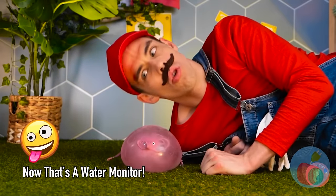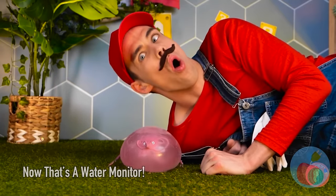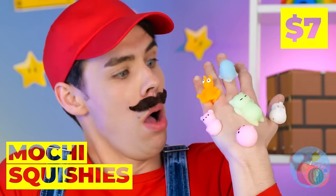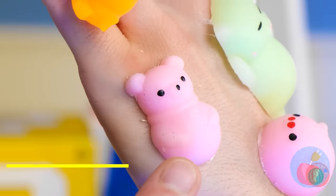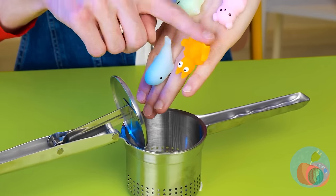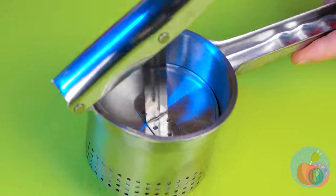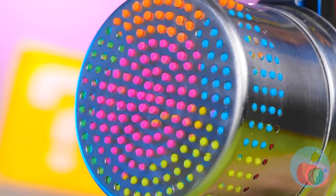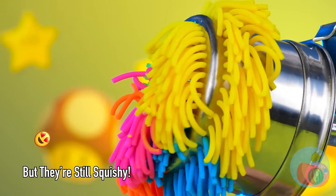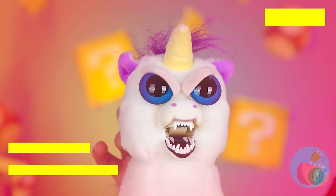Careful. Don't want to pop them. It feels squishy. It's mochi squishies. They seem tough. Why don't we test out that theory? So that's where rainbow pasta comes from. A unicorn. You wouldn't like him when he's angry.